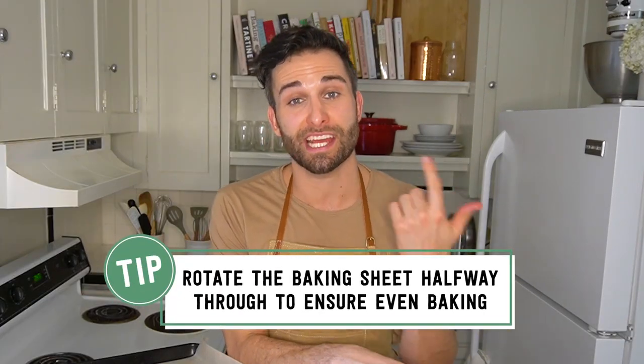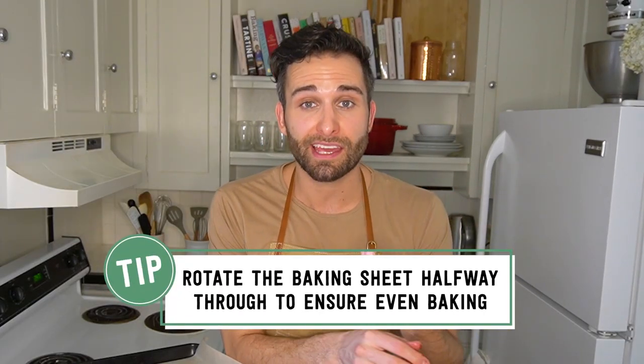My oven is preheated to 350 degrees and these are going to go in for 10 to 12 minutes. As always with cookies, make sure you rotate your baking sheet halfway through baking so the cookies bake evenly. We're just looking for the edges to be lightly browned and for the center of the cookie to not look wet anymore.